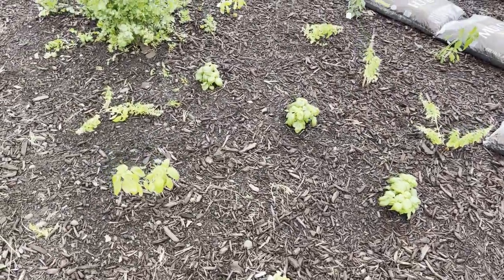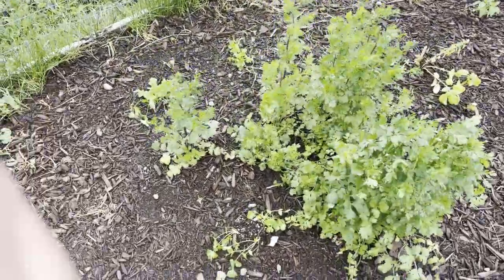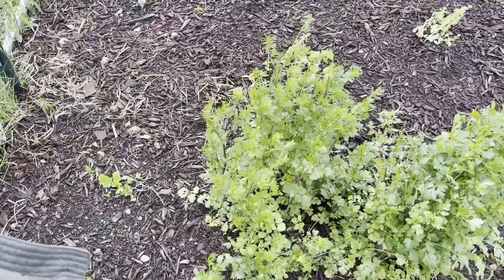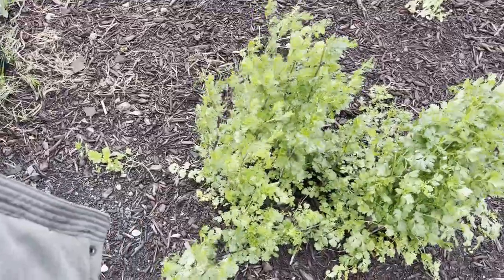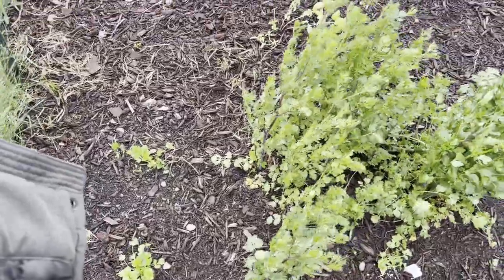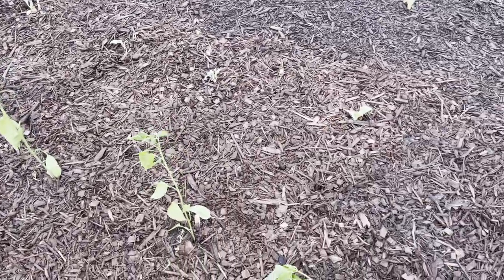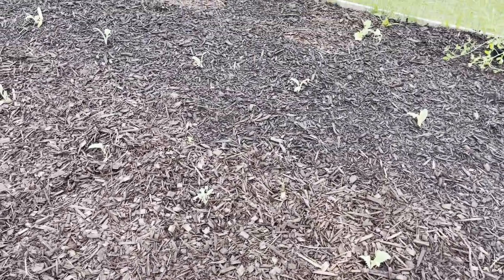I have flat leaf parsley and a whole bunch of basil — I like to make pesto and freeze it. This was some voluntary cilantro; it's already going to seed but I've been using the heck out of it, and then I just planted some more cilantro here. Cilantro goes to seed really quick. There's another row of jalapenos — like I said, I'm going to get a bunch of those cowboy candies canned up.